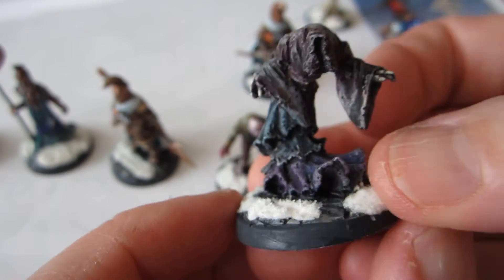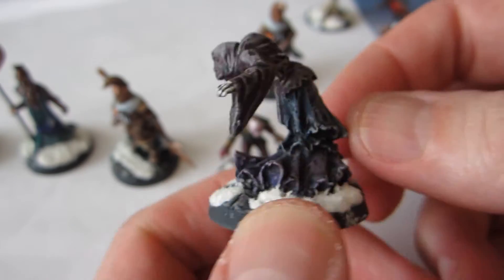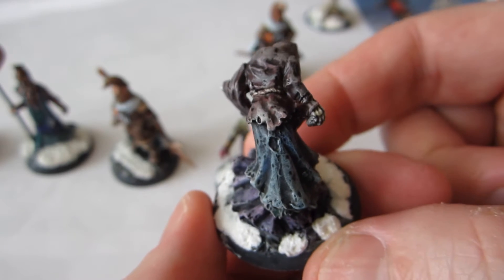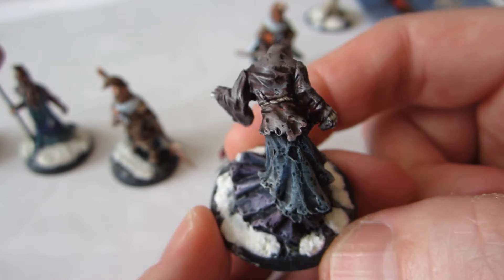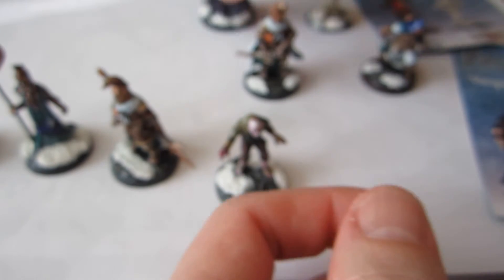Let's look at this one in close-up as well. You can see there's some purple and some green and some blue and some red. At a distance, it kind of all meshes together and just looks dark, but hopefully it still maintains some visual interest.